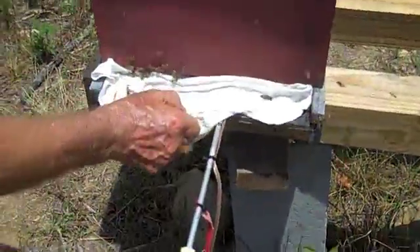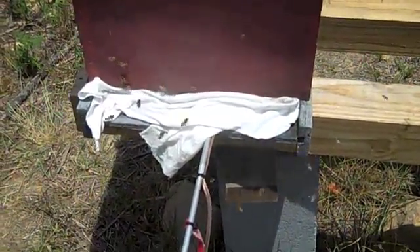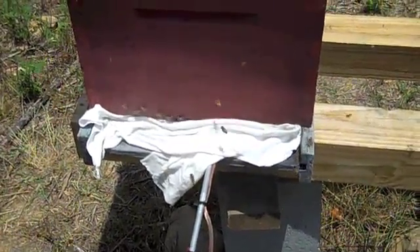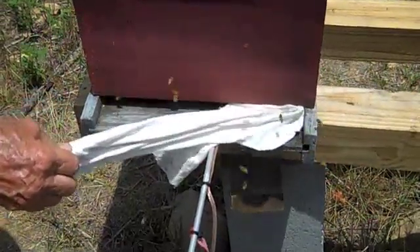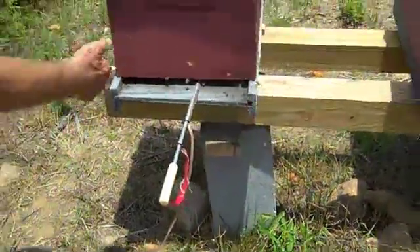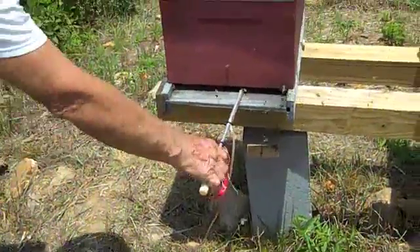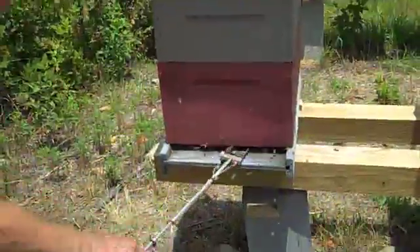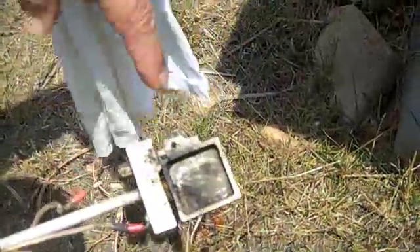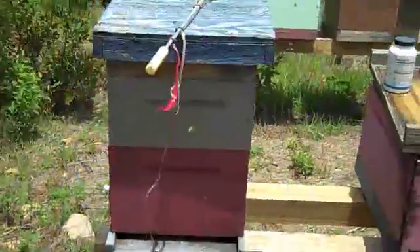If I open this up, you can see it — look at the vapors coming out. The bees are whipping it around in there. When I open this up, you'll see the bees are not angry. They're not coming tearing out of there — they're docile, very calm. And that was loaded across there. What I always do is check the vaporizer — make sure you're getting a good burn. I've got no vapor, no oxalic acid left in there. I've got a good burn. There should be very little powder at the bottom, and when you've got that, you've got a good burn.